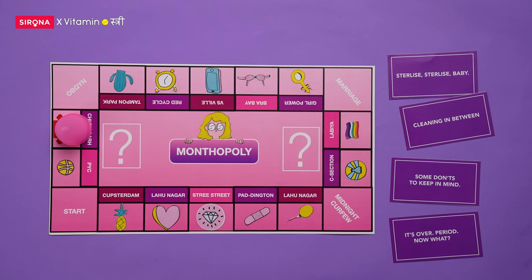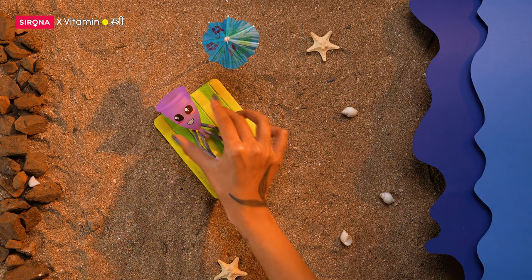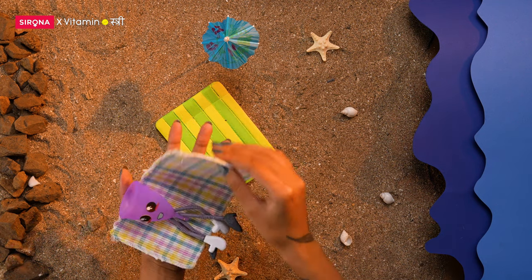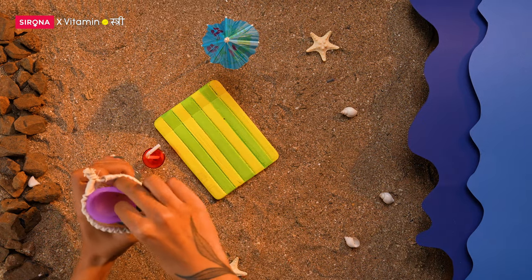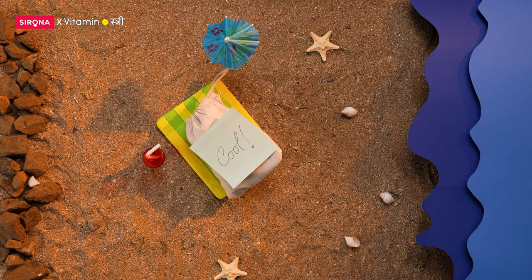It's over. Period. Now what? Repeat sterilization. Then let your cup sunbathe or wipe it dry with a soft napkin. Once moisture-free, store it in a cool, dry place in a breathable pouch until your next red bedding.